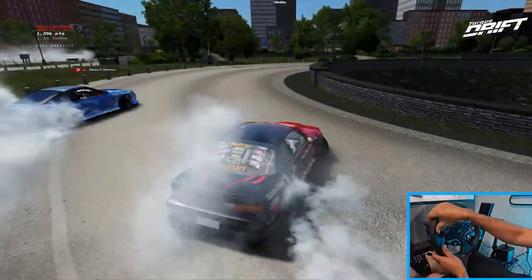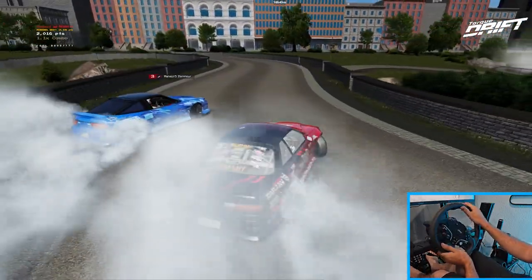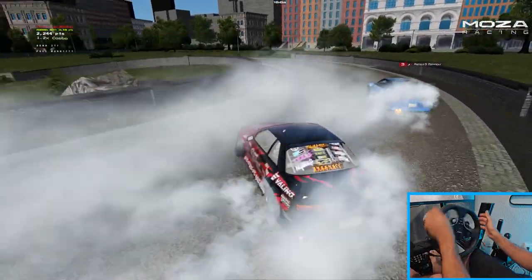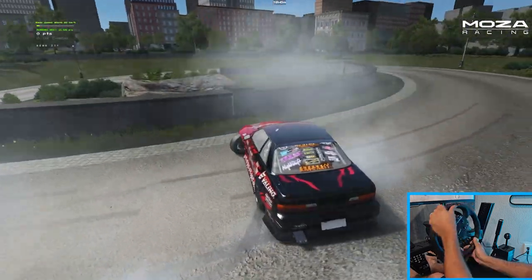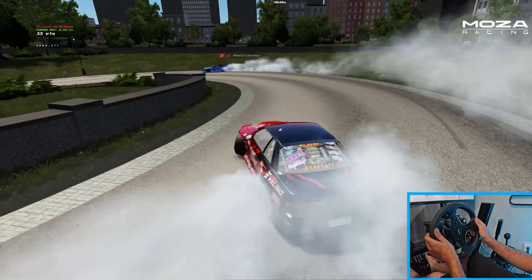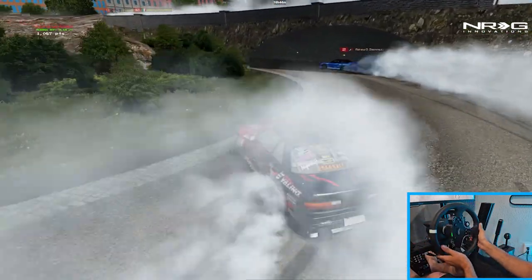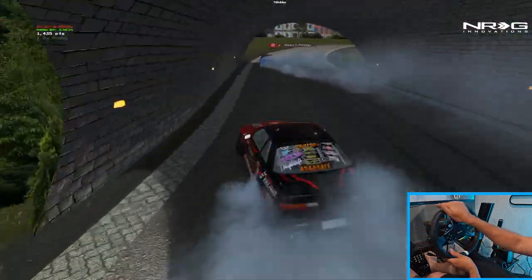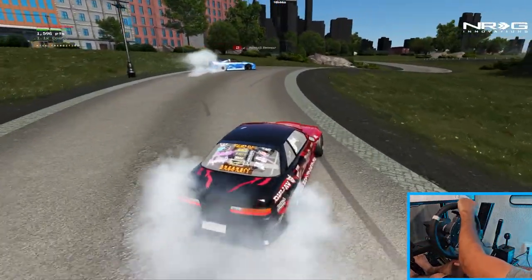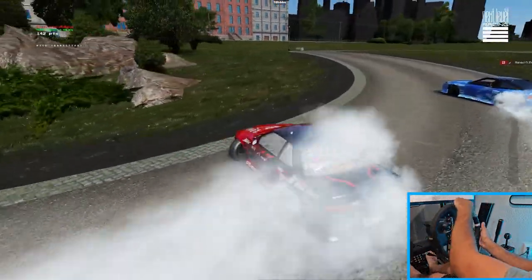Luckily this course is very clutch kick friendly. I've got wheel dampening on — this is on the basic Moses settings. It's not rotating as fast as I'd like; that's because it's probably set up with basic dampening on it, which we would have to correct. We want to get a much smoother rotation.